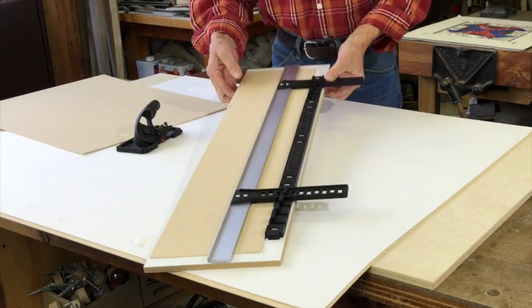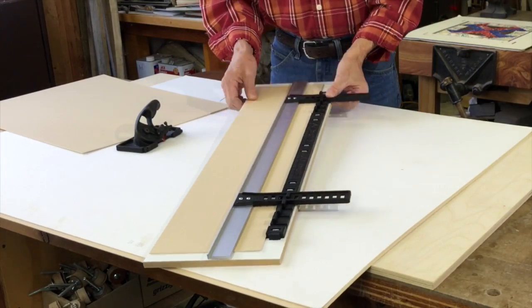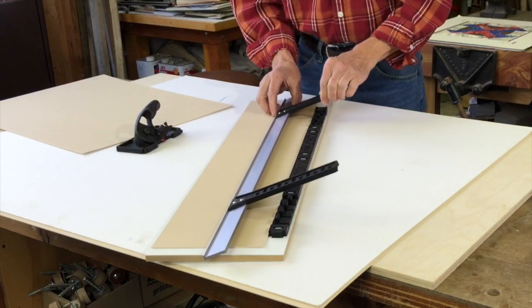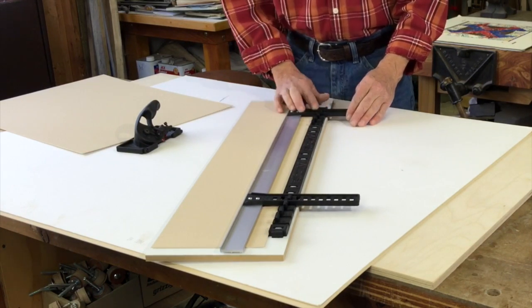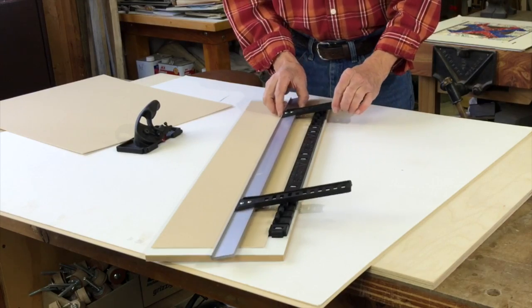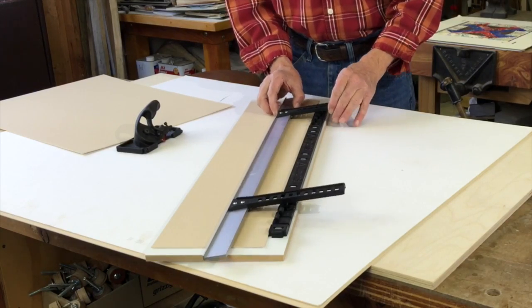The 4501 is a very simple tool to use. It has an aluminum straight edge. You can adjust the border width using these pin stops — there's holes and pins. Real easy to set whatever size you need.